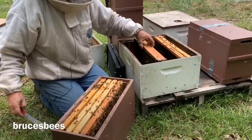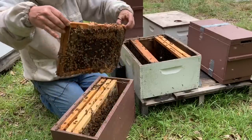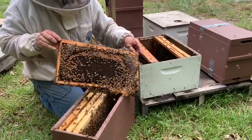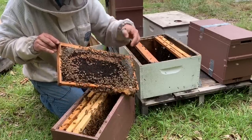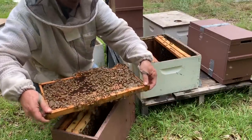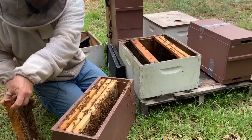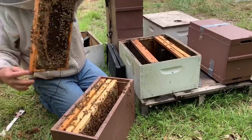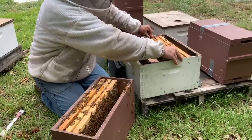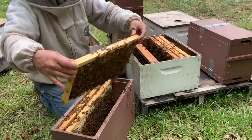I'm going to put a frame of drawn-out comb next to it. You can see right around here where there's been some good brood, and there are eggs pretty much in all those empty cells. On this side we've got a little pollen and a little brood around the perimeter. I'm going to scrape the comb off the bottom — they've built it up a little bit. This next frame has lots of brood.